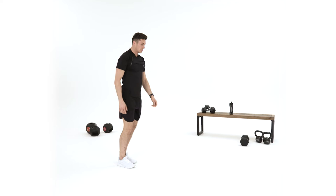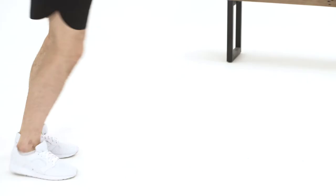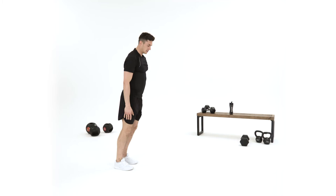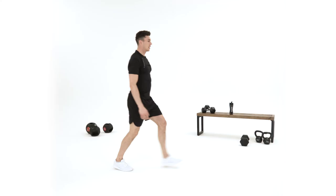So the next one is lunges — it's a controlled movement. Left foot, alternating right foot, left foot, alternating right foot. If you've got a long space you can do walking lunges forward, but for now I'm going to stay on the spot, keeping my chest up, back straight, and pushing through the front leg.